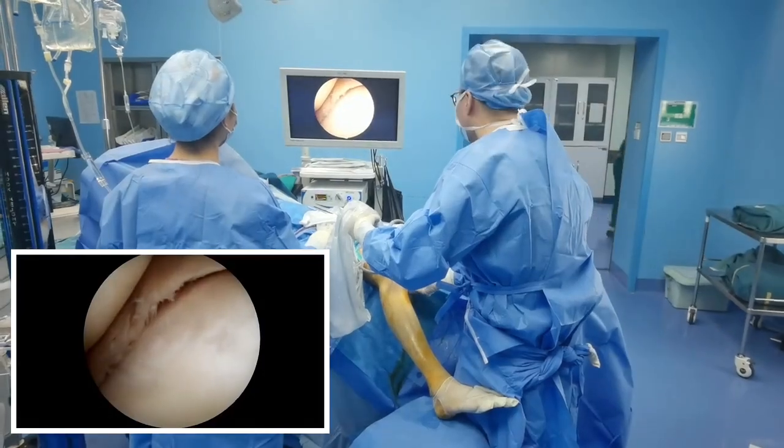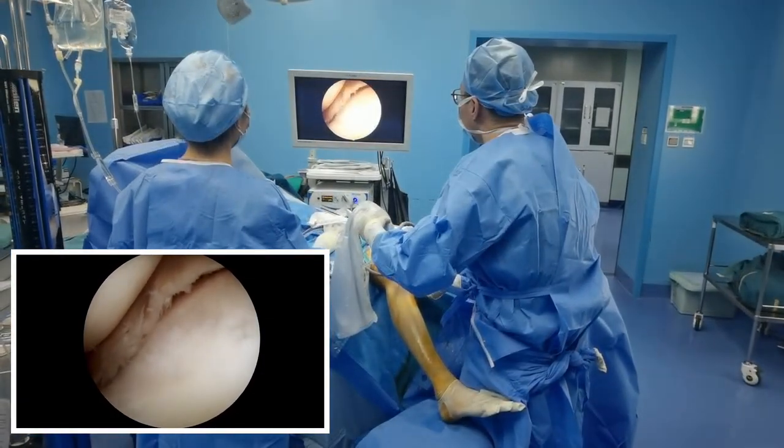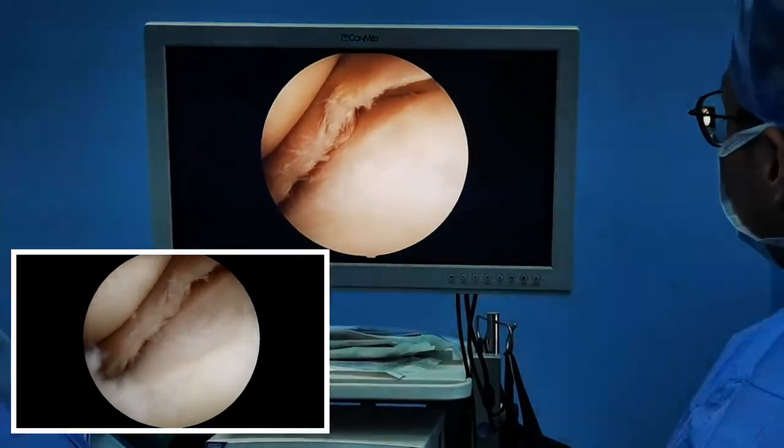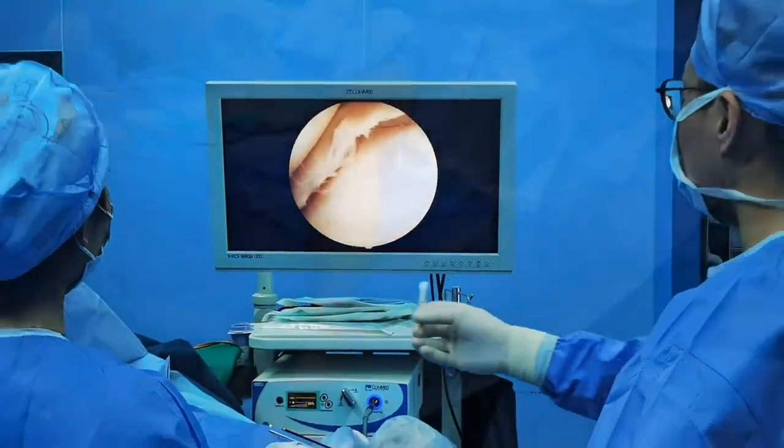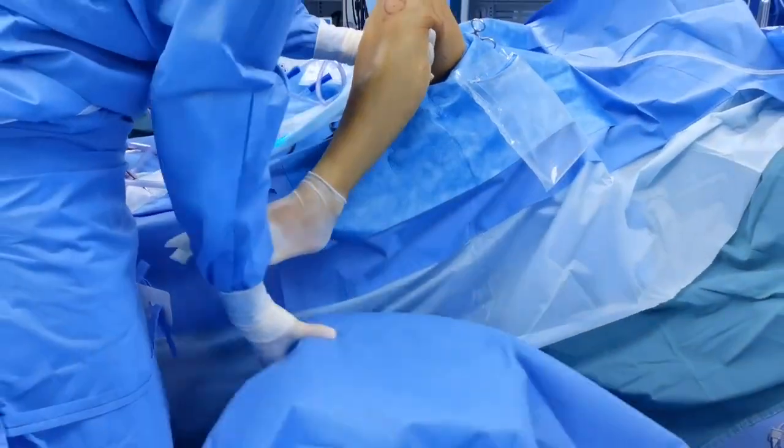Here we demonstrate the pie-crusting technique without assistance. In our experience, even for a solo surgeon, the metal round stool provides a reliable and stable auxiliary role, and the operating surgeon can perform the technique in a more comfortable position with this setup.